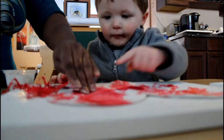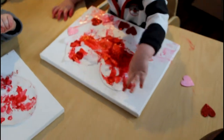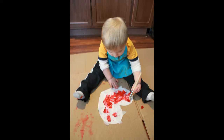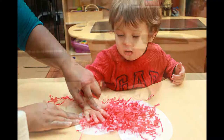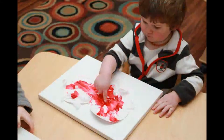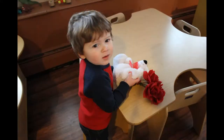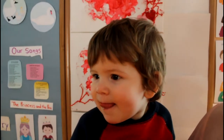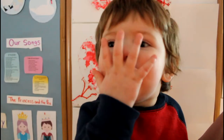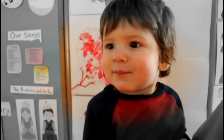Now all we have to do is clap once for each letter. Are you ready? I made a valentine for you. The heart shape says I love you. T-T-T. The heart shape says I love you. Great job! Okay, now to finish it off, let's sing all the letters. I made a valentine for you. The heart shape says I love you. H-E-A-R-T. Mwah!